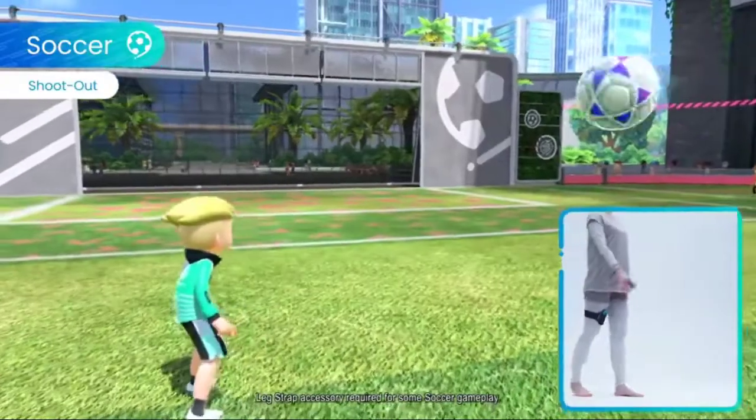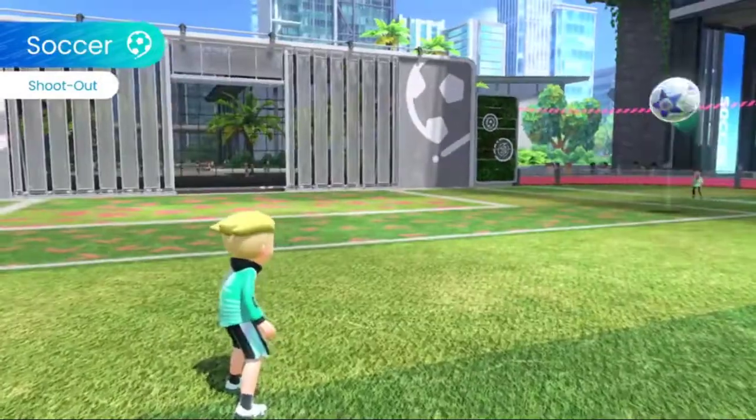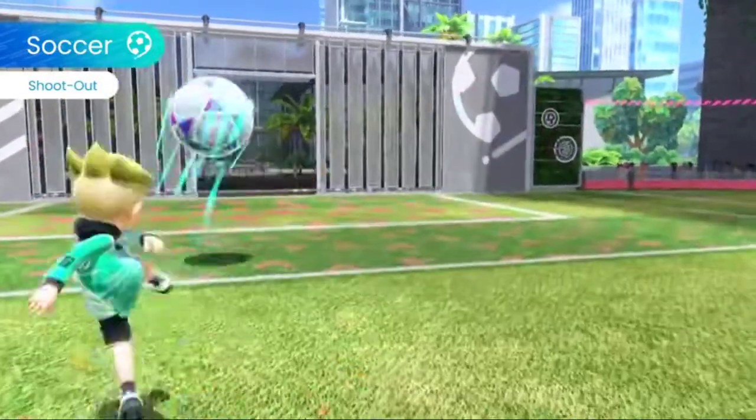You can also play Shootout, which requires the Leg Strap. The difficulty ramps up the more you score, so get out there and achieve your goals.